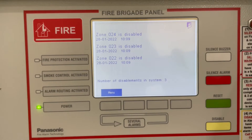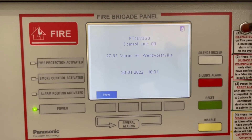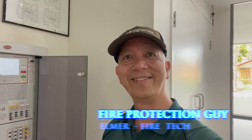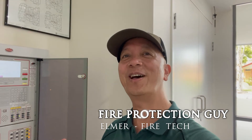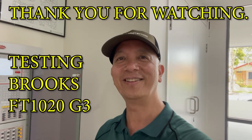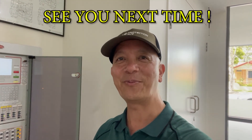Then we put the system back to normal. That's it, we're done. I hope you learned something on how to test the G3 Brooks fire indicating panel. I'll see you next time — don't forget to subscribe. This is Elmer, your fire protection guy.